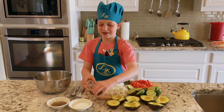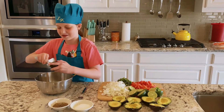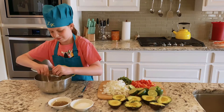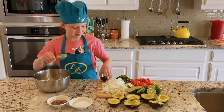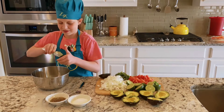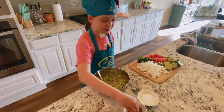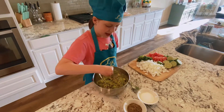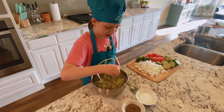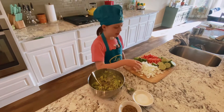First you put in the avocado and smish it roughly. Now let's add some salt and pepper, and we cut our ingredients chunky so our guacamole will be a chunky monkey.